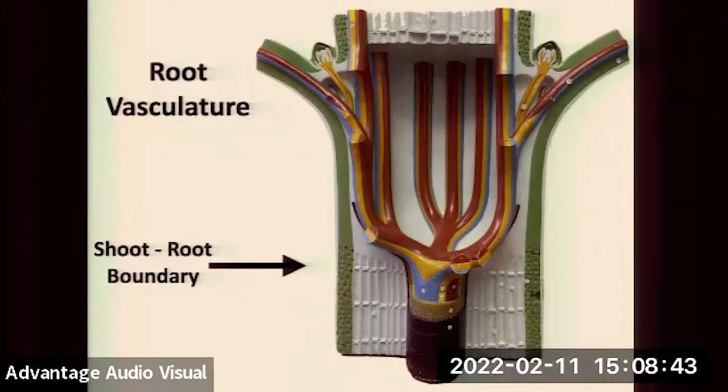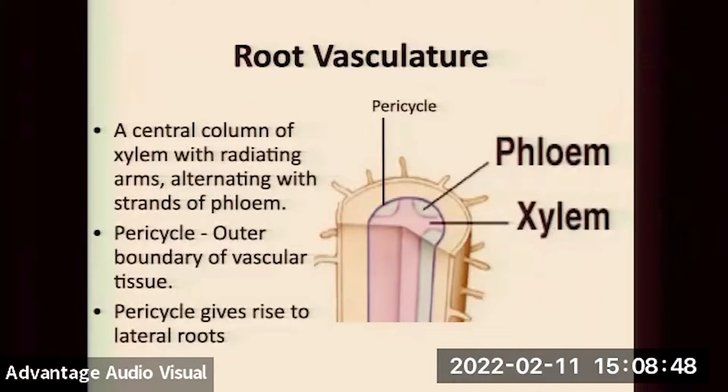The root vasculature is a central column with radiating alternating xylem and phloem strands. They're surrounded by a cylinder called the pericycle — meristematic, undifferentiated cells that can grow and divide. At the points on that star of xylem and phloem where xylem and phloem are together, the pericycle can actually grow and divide and make a new root. Importantly, totally different from how branching happens in stems — in roots, branching happens from the inside out. A new lateral branch must come from the inside because it needs a connection to the vasculature. It pushes its way through the cortex and epidermis of the parent root, then grows a new root apical meristem.